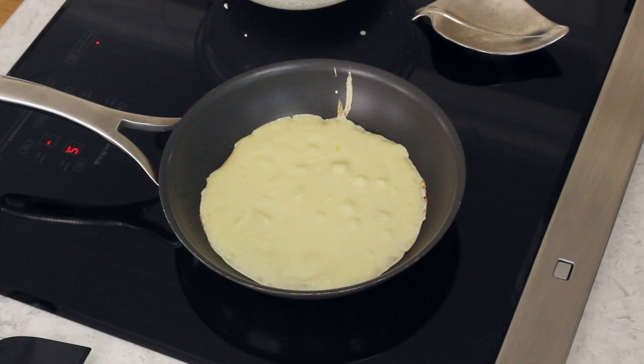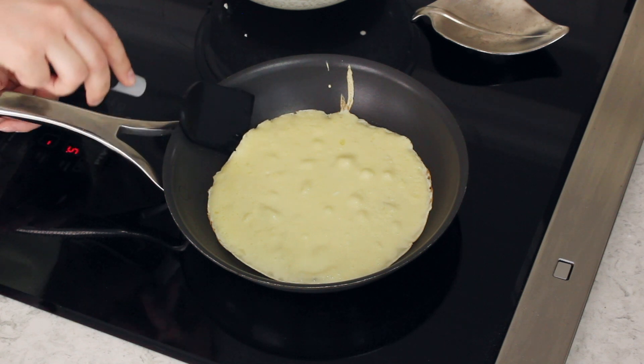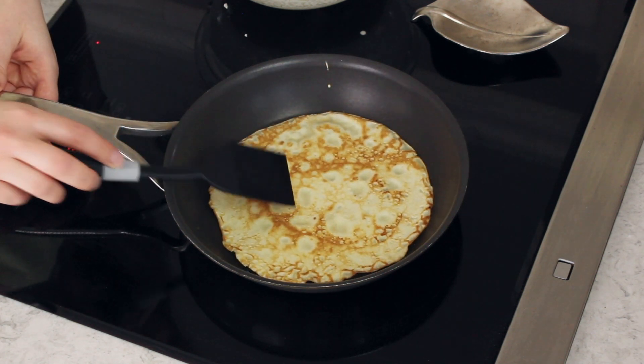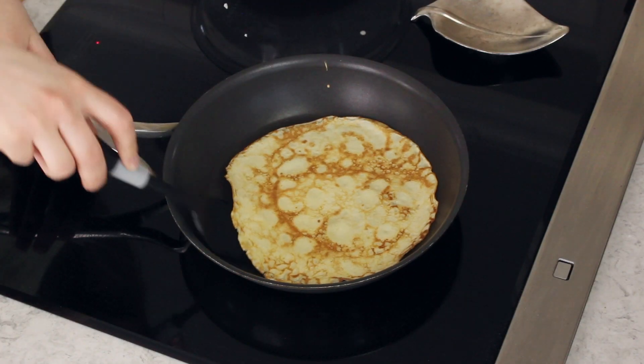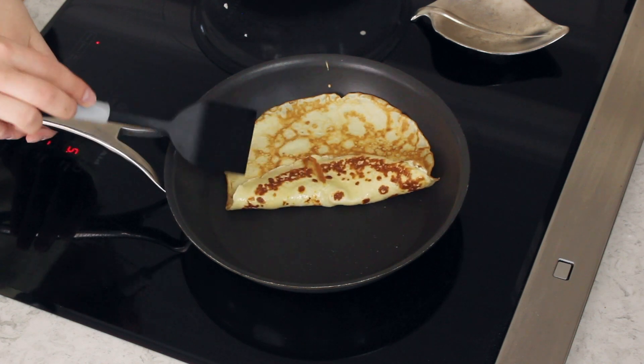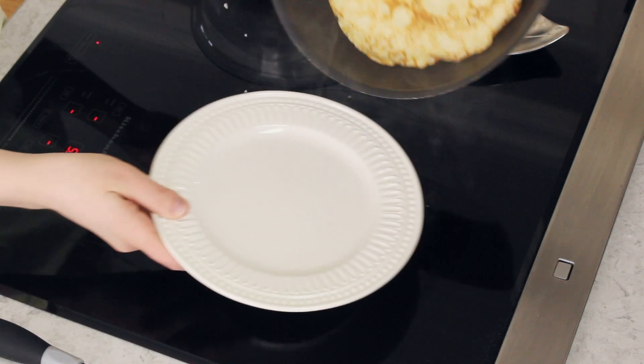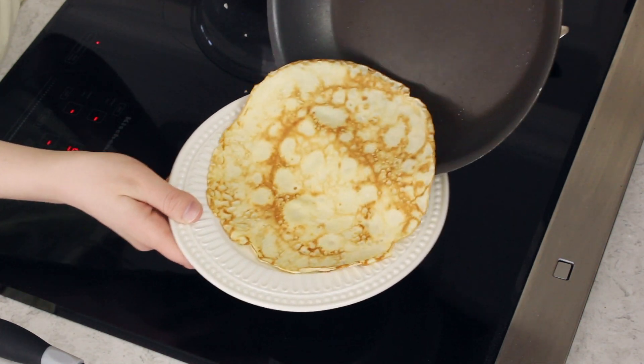Cook your crepe for about 45 seconds, or until the top begins to look dry and the edges look set. Once your crepe is ready, you can use a spatula — or a crepe turner if you have one — and carefully flip the crepe. Cook it on the other side until it begins to turn a nice pale golden brown, which is about another 30 to 45 seconds. Once it's cooked, transfer it to a plate.